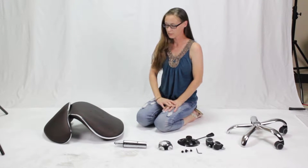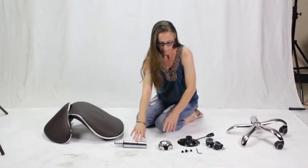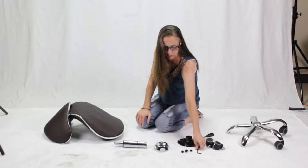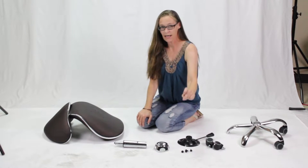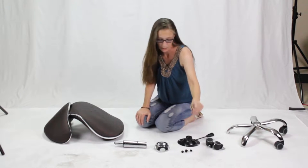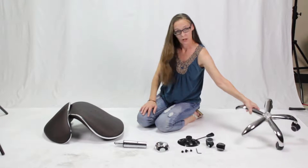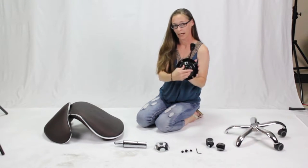When you open the box, you should have a chair, a pump, a cap, four screws and washers including an Allen wrench. If you can't find these, they may be in a small bag taped to the inside of the box. You should also have five casters and the star base as well as a bracket.